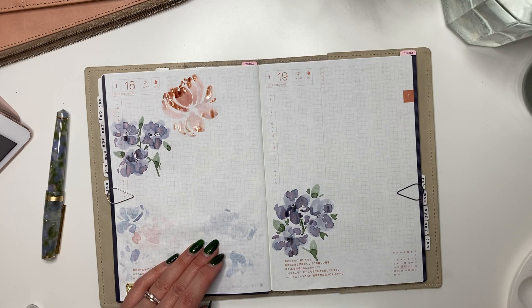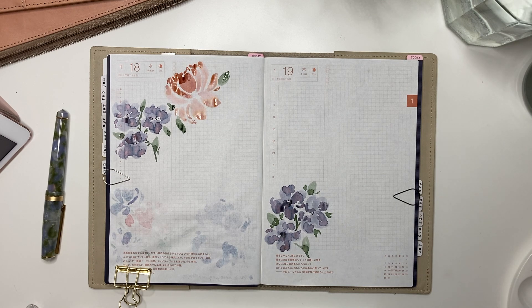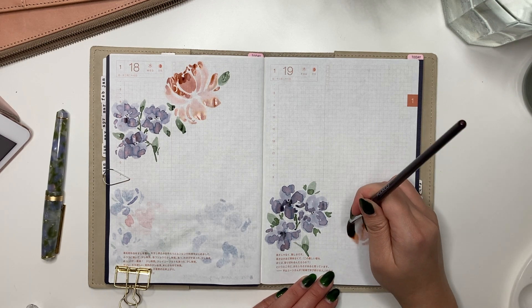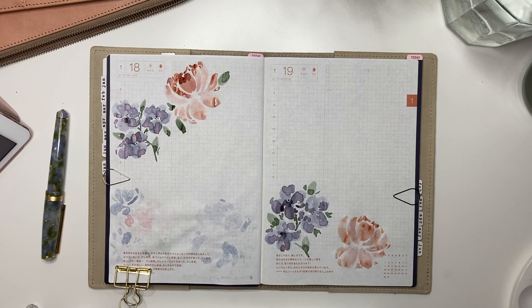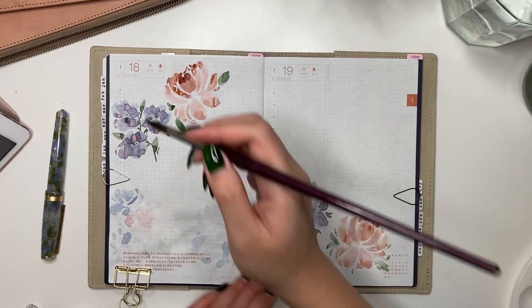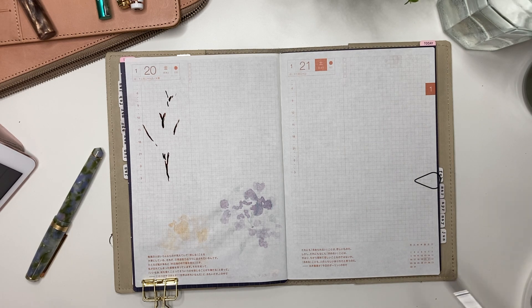Once Jenna broke it down for me, peonies are such a simple floral to do. It really works on applying the right amount of pressure to your brush and being able to lift it at the very end to get a thick stroke with a pointed end at the top — a little C-curve. The ink for this particular peony is Teranishi Opera Rose. What I love about this ink is how different it looks painted versus written.